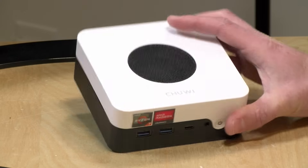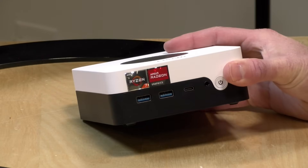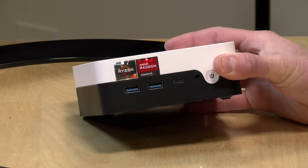Hey everybody, it's Lon Seidman. We've got another mini PC to take a look at, this one from Chewy. This is their LarkBox X, and this is powered by a Ryzen 7 3700U processor.